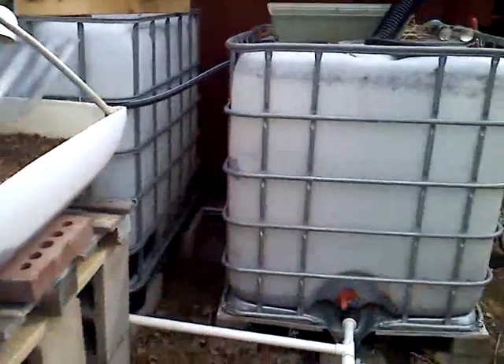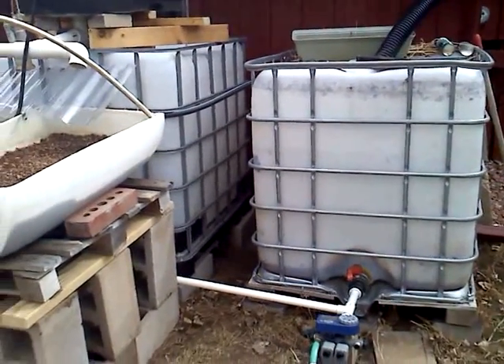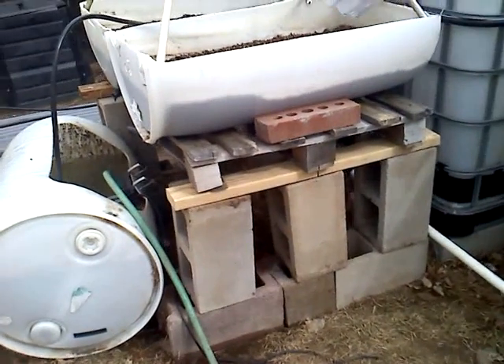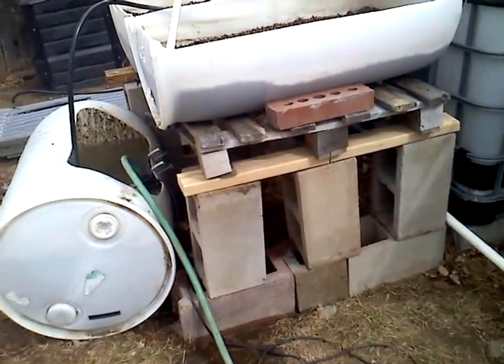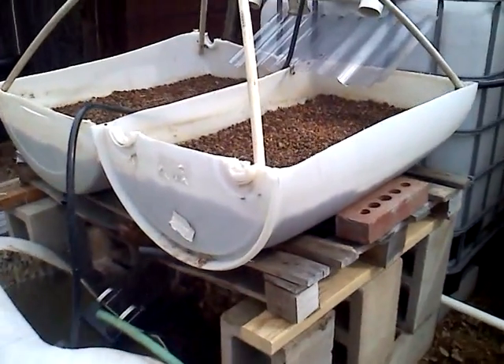Eventually, the water being supplied to the tanks is going to come from these 250-gallon rain barrels. The structure that these sit on is basically some cinder blocks with a nice little pallet, and the gravel beds sit on top of that.